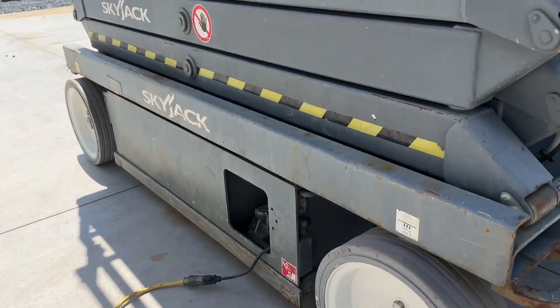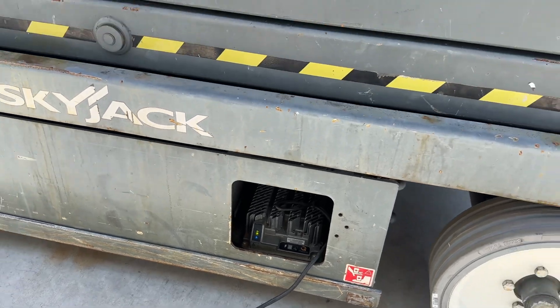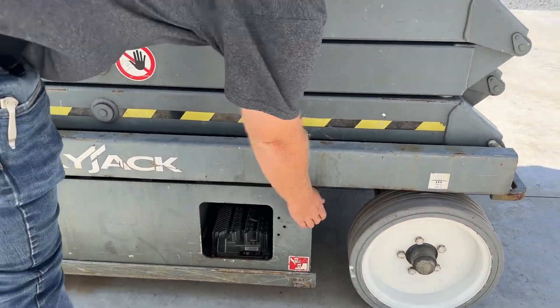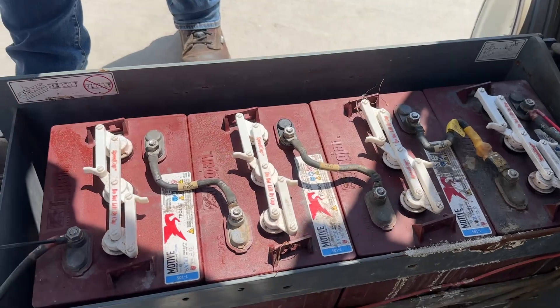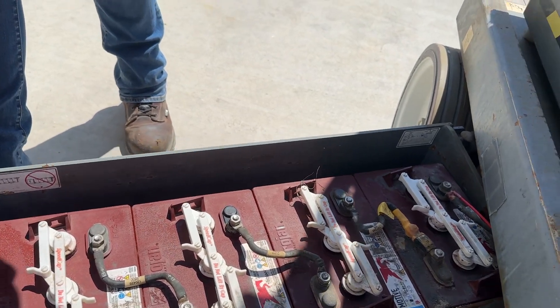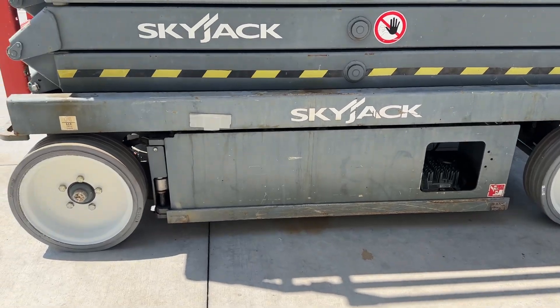This has the Delta Q style charger in it, which is the later model charger. Charger's in good condition. We always plug them in to show customers no error codes and that they're charging. These have a relay system — it takes a second for them to switch over, so you cannot run the lift with the batteries plugged in. Batteries are Trojans, all matched. I did check the date code — these were replaced in May of 2022, so it does have relatively new batteries in it.